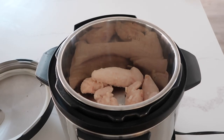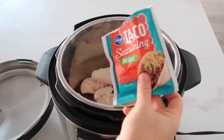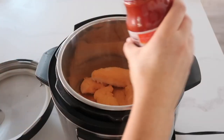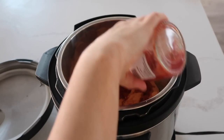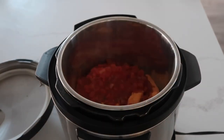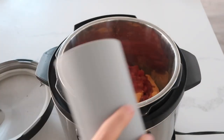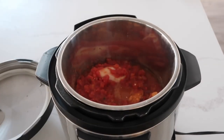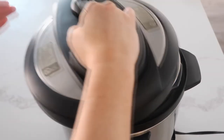On top of the chicken add your taco seasoning packet — just dump it right on top — then pour on your salsa. I'm using the whole jar. Because it's the Instant Pot, add about a fourth a cup of water so it will pressurize.